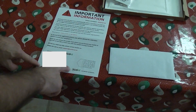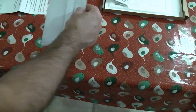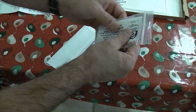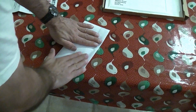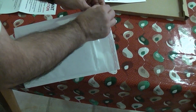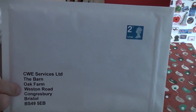We now need to fill in the information on the label and transfer the label onto the envelope. Once we've done that we can take the sample bag, ensuring there is as little air in there as possible, place that into the envelope, seal it up, and place that into the larger jiffy bag. We can then seal that up and pop it into the post.